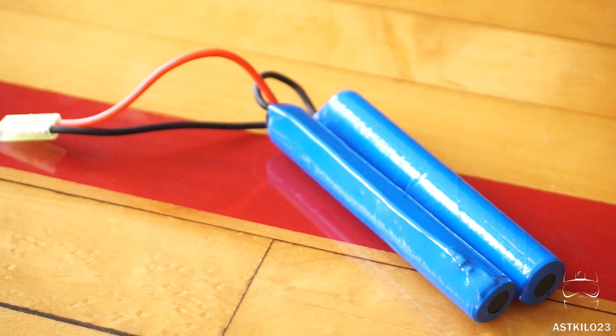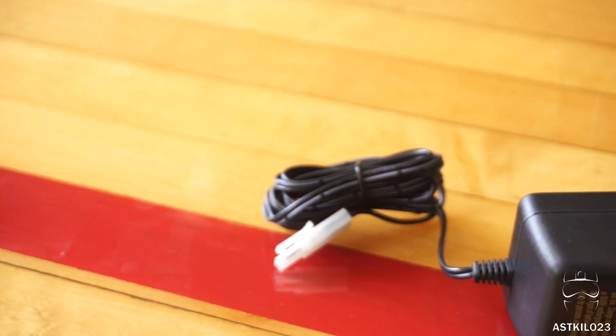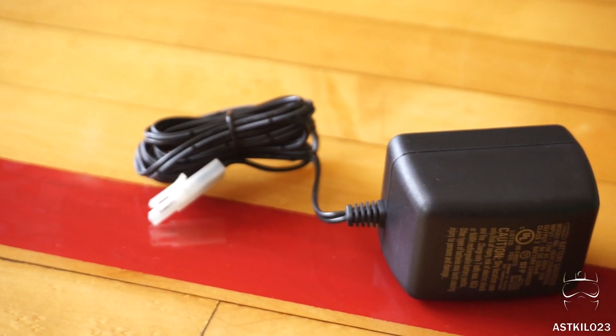There's a nunchuck 9.6 volt 1600 milliamp-hour battery — it's probably not going to last you all day, so you'll want a spare. I do recommend a 7.4 volt lithium polymer battery for more experienced players, but a nickel metal hydride like this works just fine. Also comes with a basic charger; I recommend getting a smart charger instead so it cuts off when done charging and doesn't damage your battery.